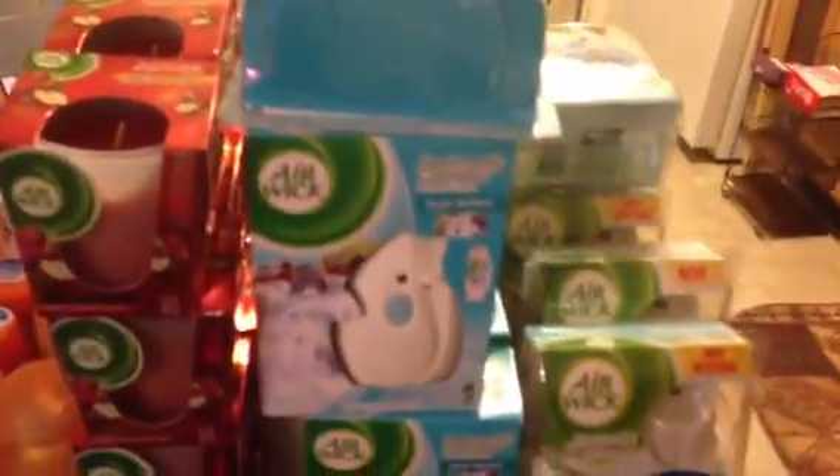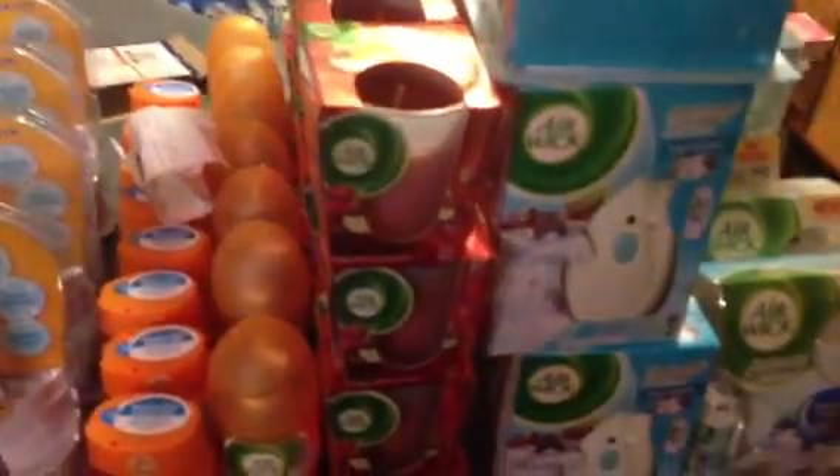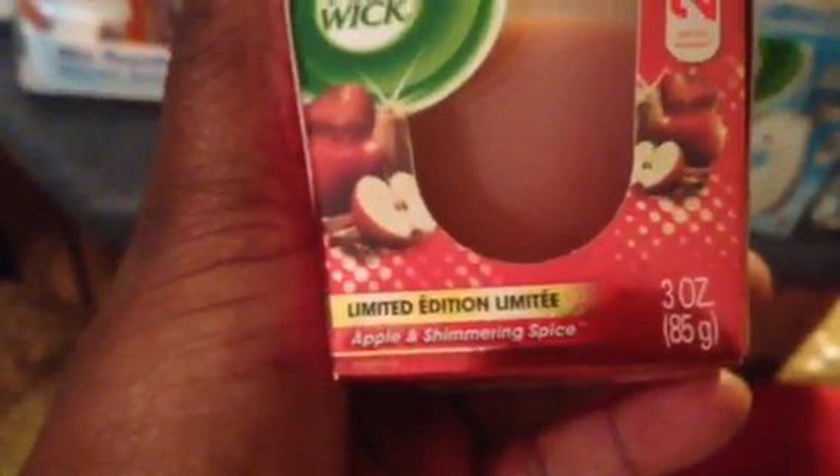If you have plus rewards to burn or just want to pick up a couple of Air Wicks, this is a good price even paying out of pocket. I had plus ups to burn, so I grabbed about 20 to 30 of these. Moving on to the candles — the Air Wick candles. This is the three ounce in the scent Apple Shimmer and Spice.